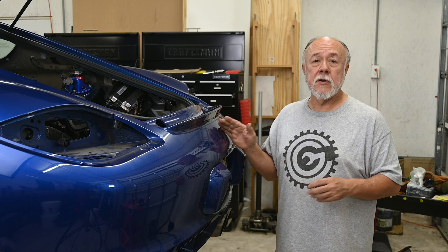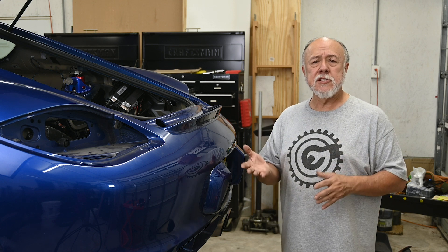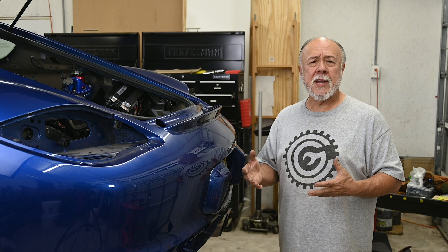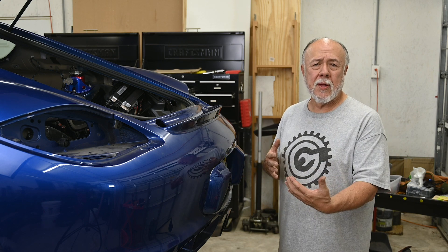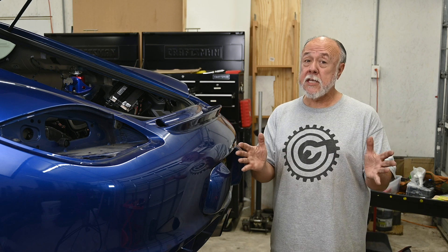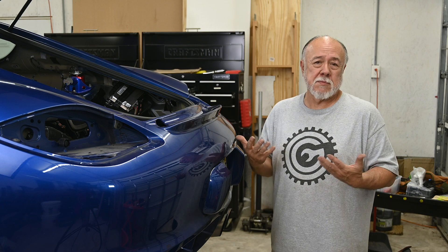Actually, removing the bumper cover is a very straightforward job. We have to remove 10 screws, two bolts, release a couple of wire connectors, and pull. Porsche says this is a two-person job, and it certainly is easier with two people, but you can definitely do it with one person — I've done it, just me.